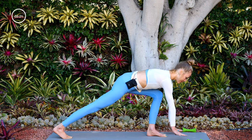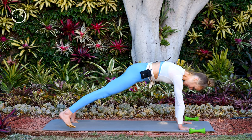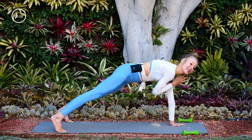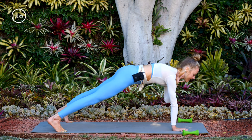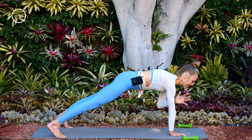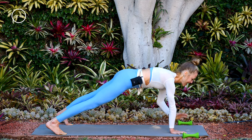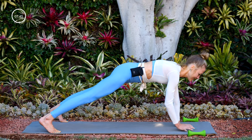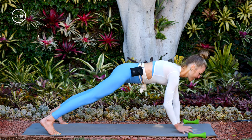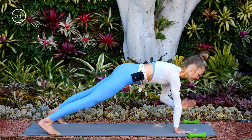Slowly hinge forward, plant your hands, and step back into a high plank. This time, take your feet to the edges of your mat so you're in a wide-base plank. Focus on keeping the pelvis stable and do alternating shoulder taps — right hand taps left shoulder, then left hand taps right shoulder. Keep sucking the belly in and press firmly into the balls of the feet so hips are not wobbling. For eight, seven, six, five, four, three, two, one. Bring your feet back to hips width and lower your knees down onto your mat.